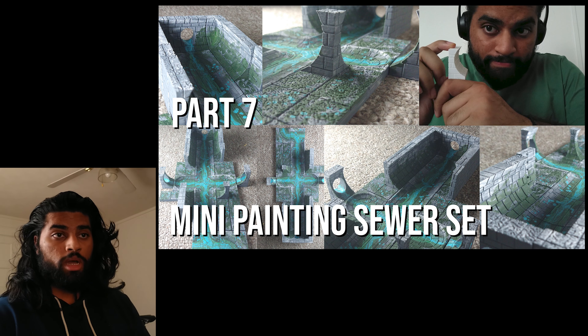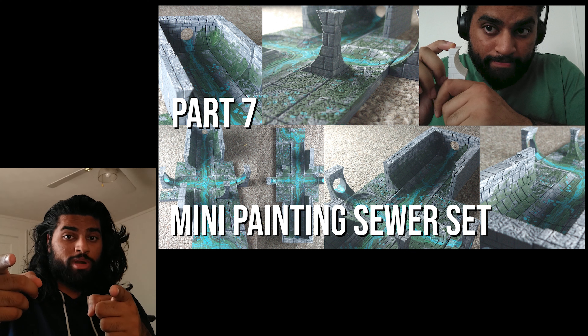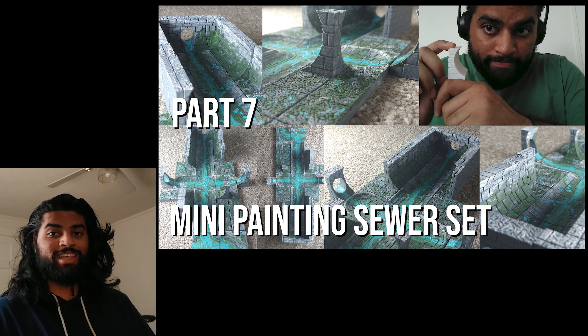Hello! Today I'm bringing you guys sewers. It's a sewer set.